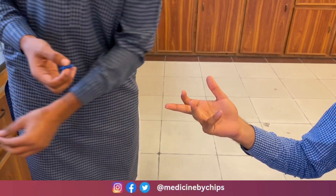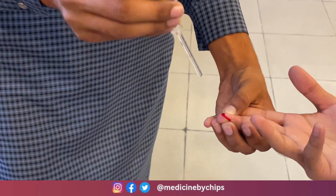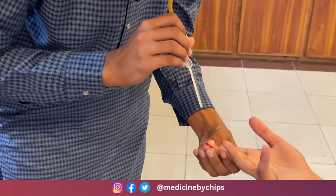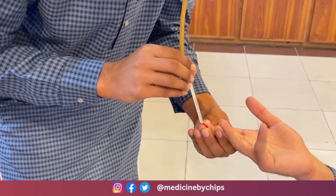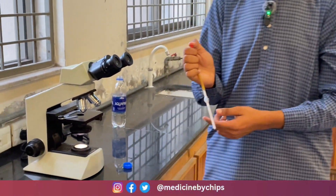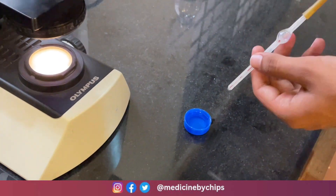Then we will prick the finger with the pricking needle to get blood. We will suck the blood with the RBC pipette, placing it on the blood and sucking it to the 0.5 level. Then we will take Hayem's fluid or the saline and fill it to the 101 level on the RBC pipette.